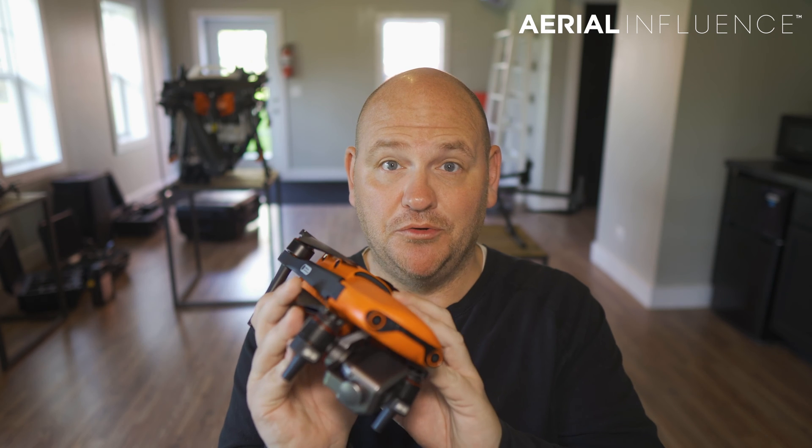If you watch our videos, you know just a few years ago you wouldn't be able to get a thermal sensor on a drone for the entire price of this drone. It's great that these drone companies have figured out how to get that technology into such a small package.